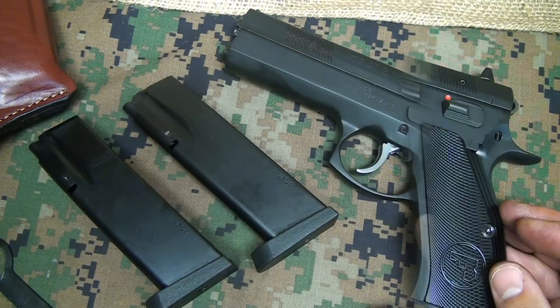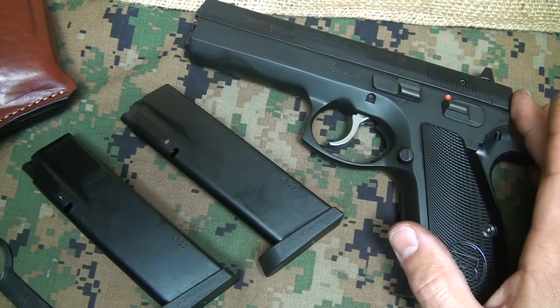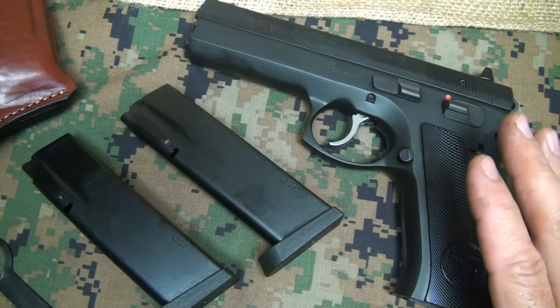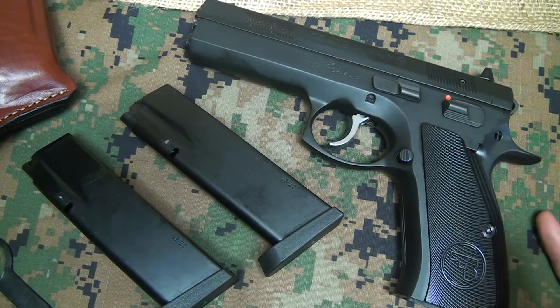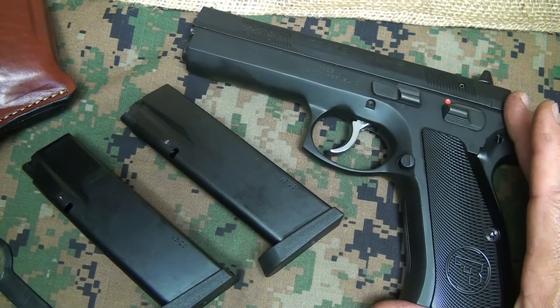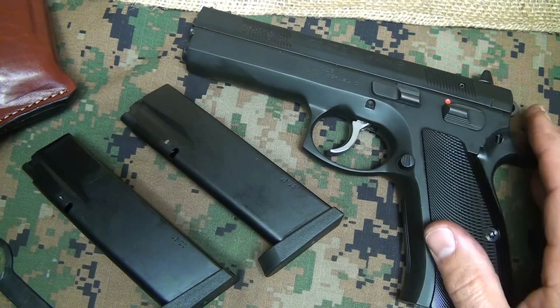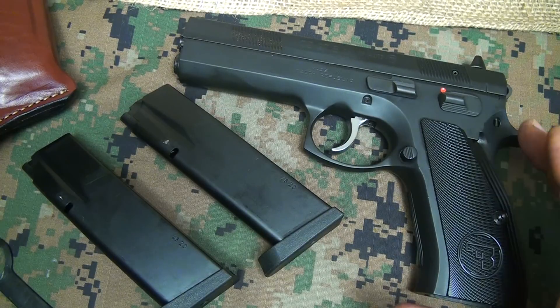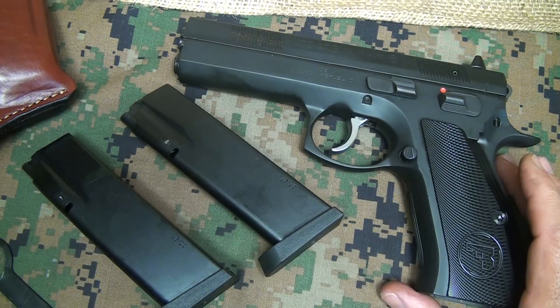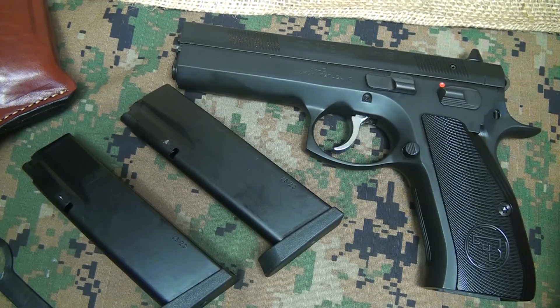The CZ 97B is an excellent service pistol and a great home defense pistol — excellent if you're doing tactical shooting and going to different tactical classes. For concealed carry, weighing over 2.5 pounds and being a large pistol, it's going to be difficult, but there are many people who can do it. If you're a small to medium frame person, you're going to have a time concealing this pistol. Having a solid home defense pistol that you can take to the range and really enjoy shooting — nothing better. The CZ 75 design, which the 97 is part of, is one of the most copied pistols in the world, and that says a lot for this design.